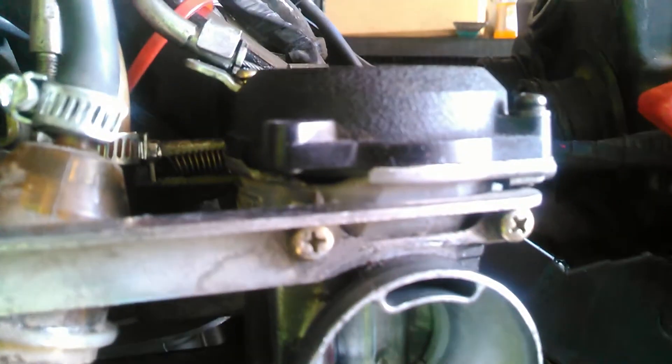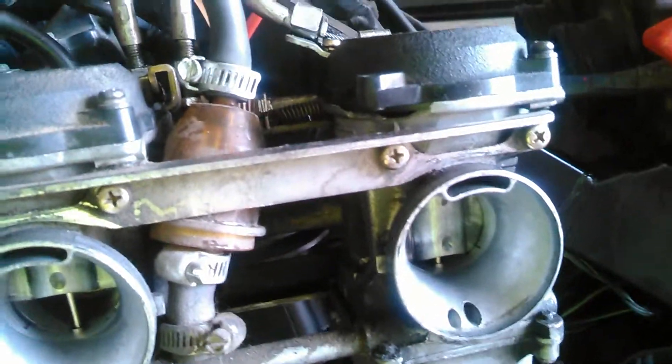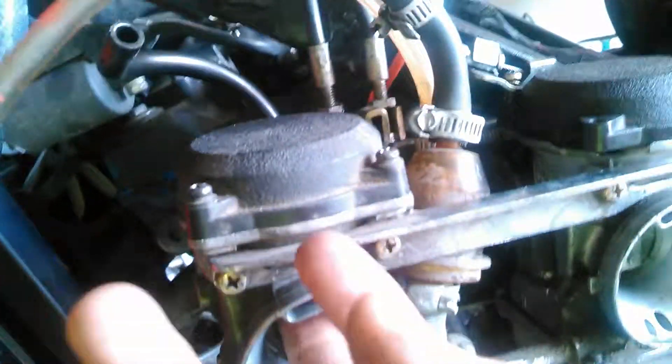After another day of having the bike here, it decided it wouldn't start. I've already noticed that this whole corner of the carburetor is missing, as I shared in another video. While I was in there, everything just looked really dirty — I can guarantee this carburetor has not been dealt with in a while.